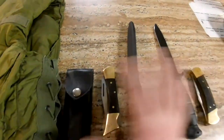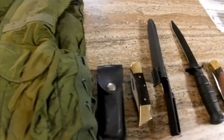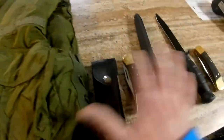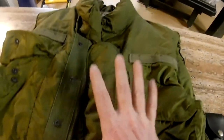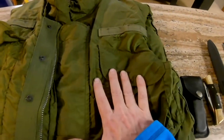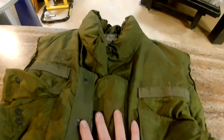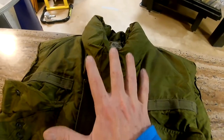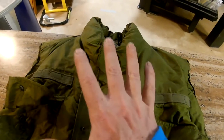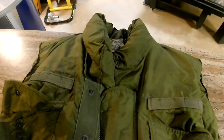Thanks for watching. If you'd like, subscribe, share, or leave a comment if I got something wrong. Out of all these items, the flak jacket is worth the most. I'm sure the soldiers who had this were very thankful, because it did save some lives. We're very thankful for the men and women who put on this uniform and served our country when duty called.